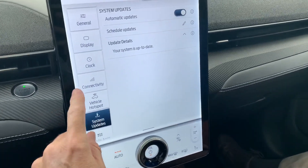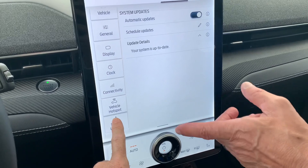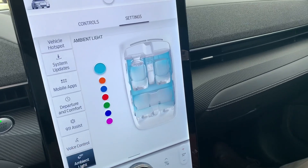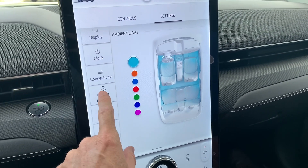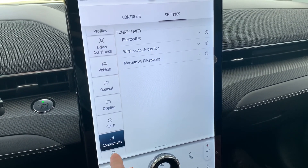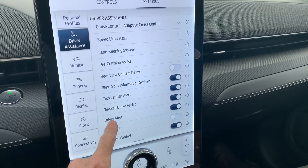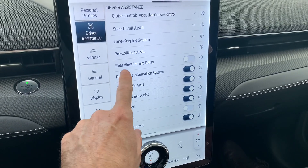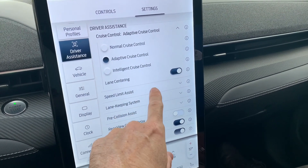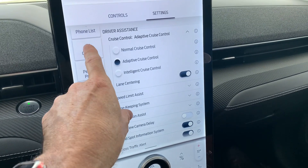This car has tons and tons of settings — it's really daunting how many settings it has. There's the ambient light — I was looking for that earlier. You can change the color of the ambient lighting, which is really neat. There's vehicle hotspot, connectivity, driver assistance which has tons and tons of settings, adaptive cruise control, intelligent cruise control, lane centering — which is what I felt with the steering wheel vibrating — personal profiles, and charging.